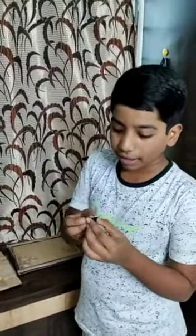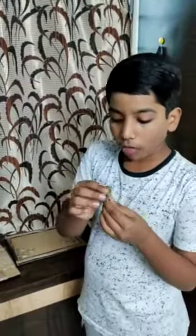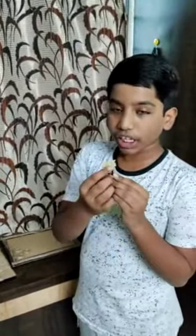The next one is the hair clip. I just took a black hair clip and cut a nice creative shape of jute cloth and then stuck one kundan on it.